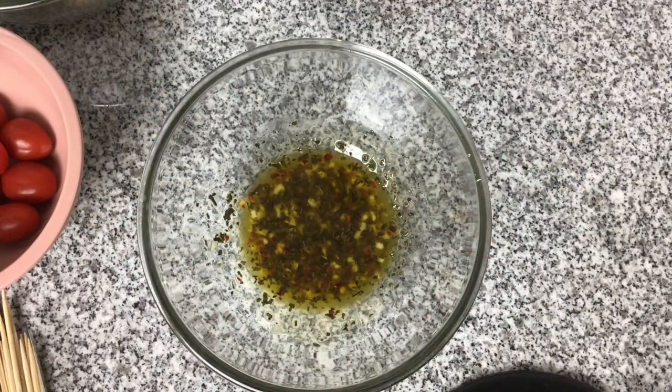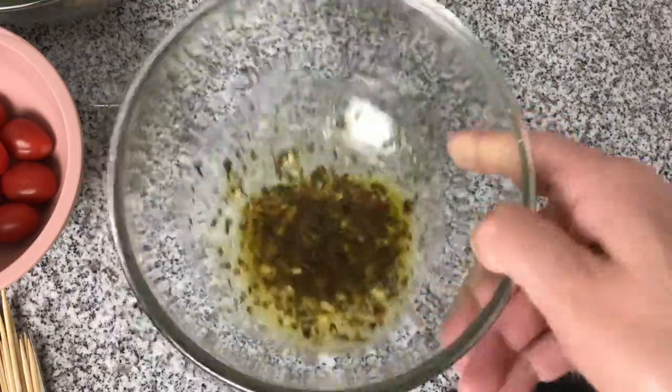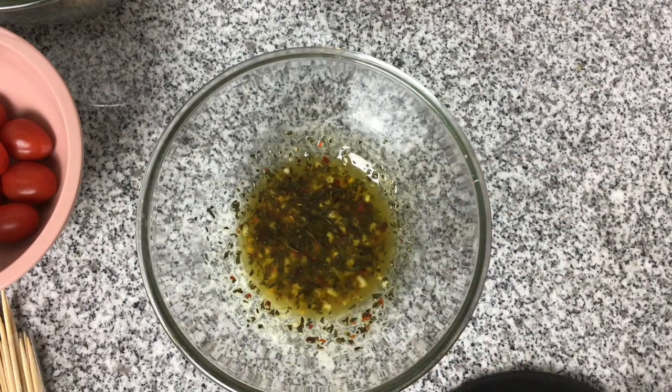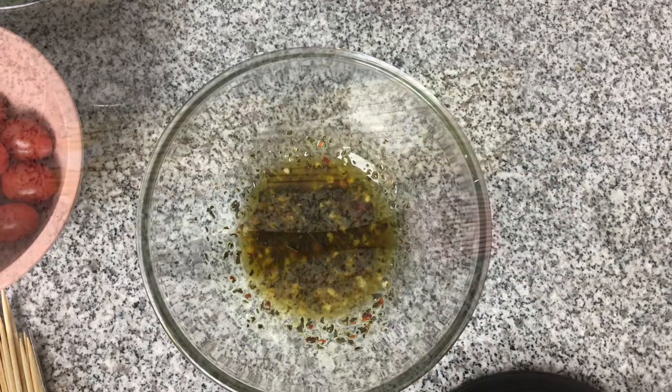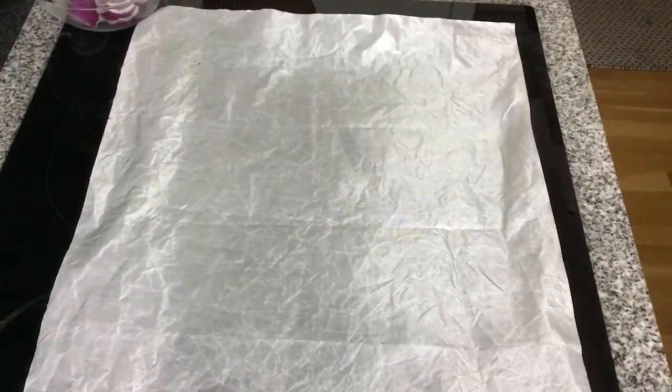For the marinade to go on the kebabs I've got two tablespoons of olive oil, three cloves of crushed garlic, the juice of one lemon, half a teaspoon of dried basil, and some salt and pepper. You'll also need kebab sticks, a brush to apply the marinade, and an oven tray with a heatproof sheet ready to go into the oven.